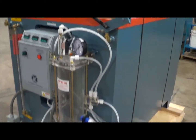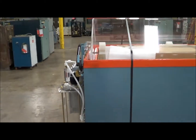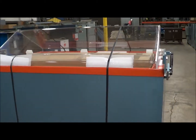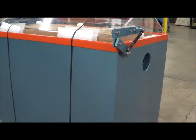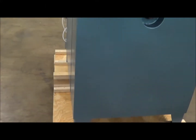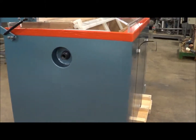Very nice unit from Singleton. Inside dimensions: 48 inches long, 30 inches wide, 36 inches deep. Outer dimensions: 65 inches long, 41 inches wide, and 57 inches high.